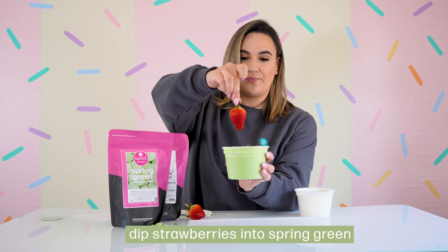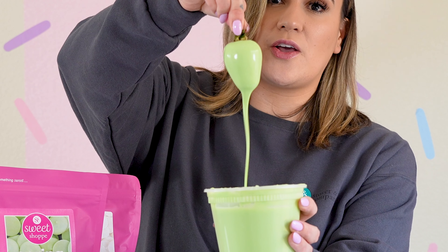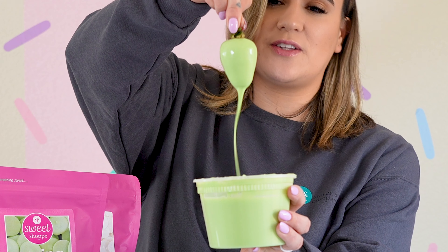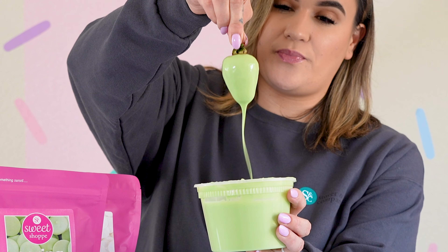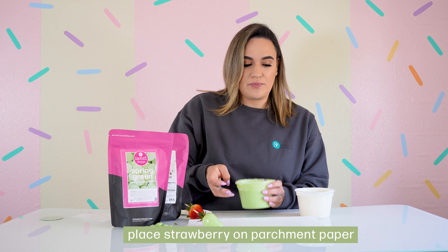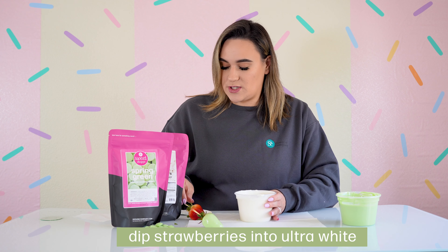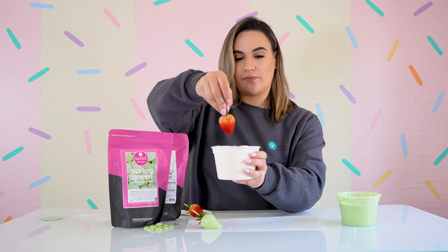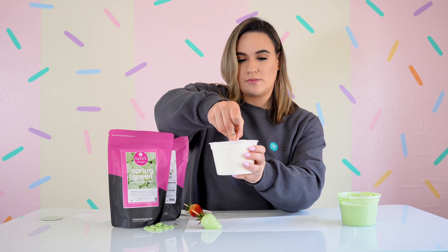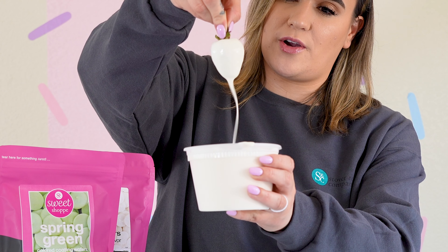Dip it right inside, then shake off any excess chocolate coming off of it. Lay it down on parchment paper. We are now going to dip a strawberry inside of our Sweet Shop ultra white melting wafers — again, shake off any excess coming off your strawberry.